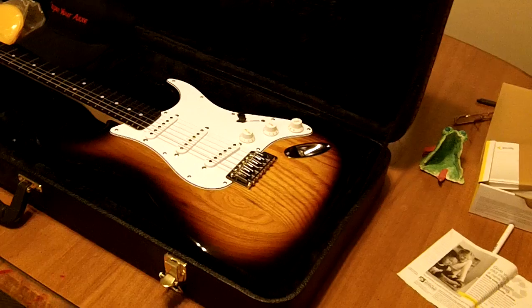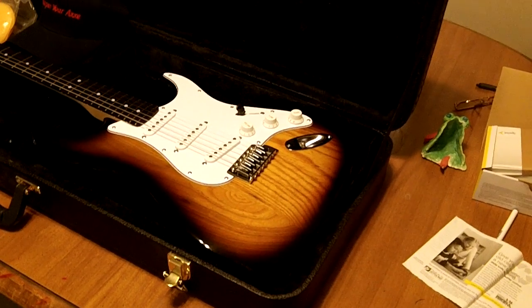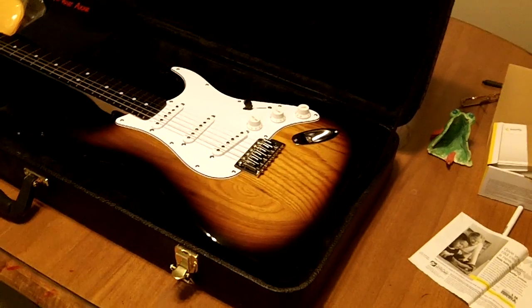Hello everybody, this is Gary Sharpeny Racks, a.k.a. Astro Boy — well, you all know who I am. Anyway, I just wanted to let you all know I talked to Herm today and got his information. I'm going to be shipping this guitar out.